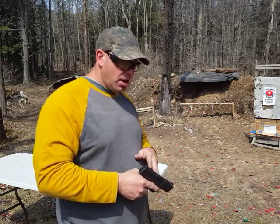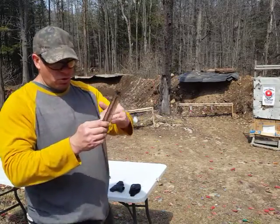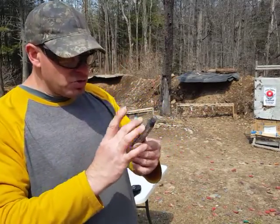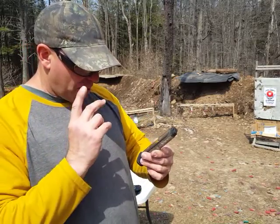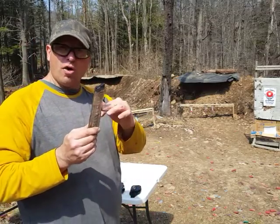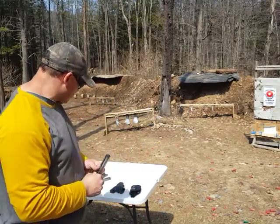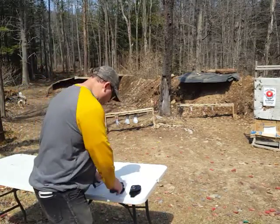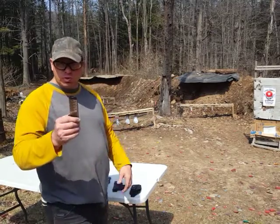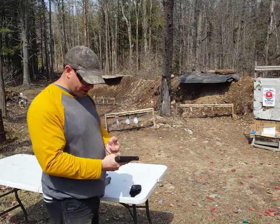I've never had a problem with this gun. The only time I had a problem is if you use the ETS long 12-round magazines and you're using steel case ammo — I have had an occasional feeding problem. But if you're using the 12-rounders with brass, never had a problem. I use the 12-rounders filled with brass. The one I was just shooting was a 7-rounder, and even the 8-rounders — never had any problems shooting steel case ammo with those magazines. The gun itself shoots steel case just fine.